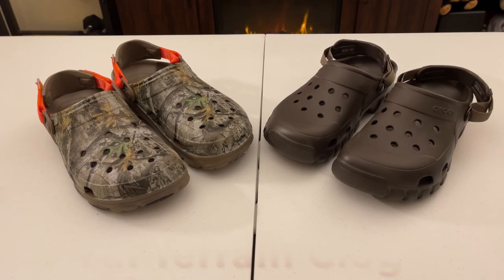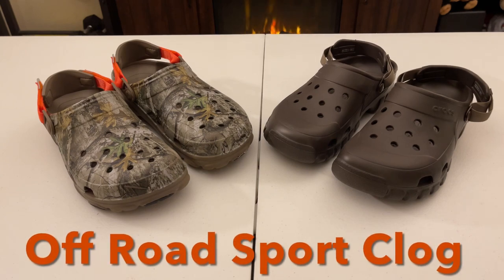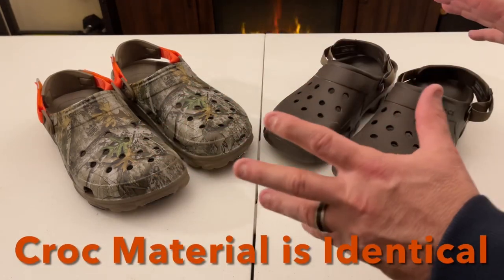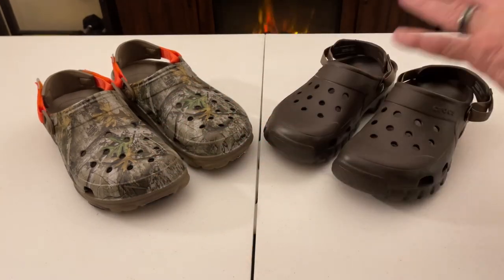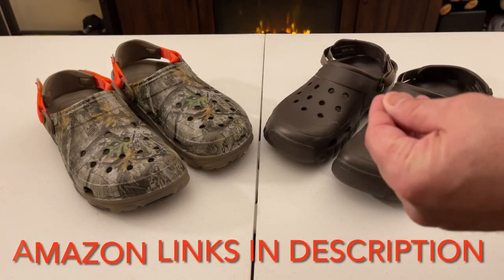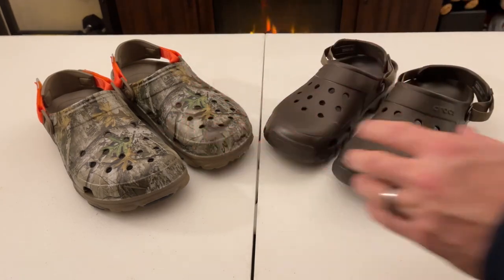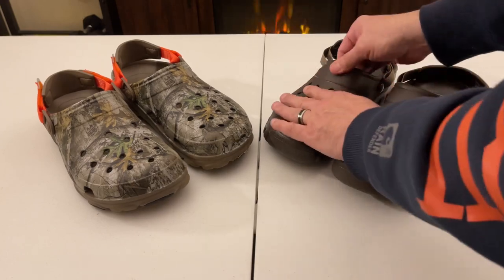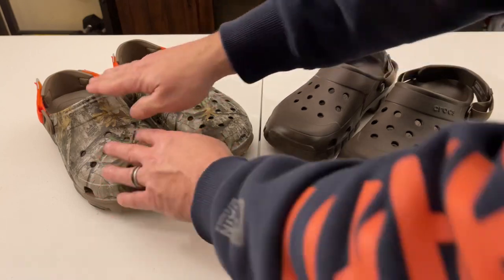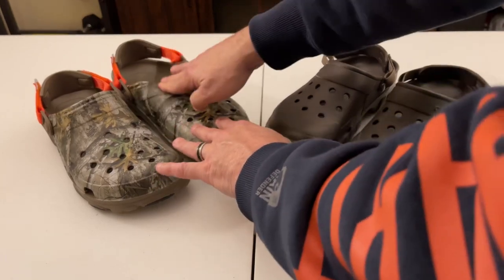I'm doing a comparison and review of the all-terrain clog, which has been fully redesigned, and the off-road sport clog, which has also been redesigned. The material on both of these is identical. Even though they look vastly different, internally the material is consistent with what you're used to. The only difference is the material is now much thicker and has been reinforced here — before, on the older off-road clogs, this was really flimsy and now it's not.